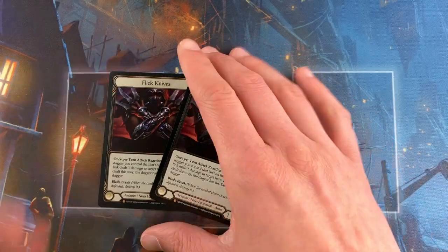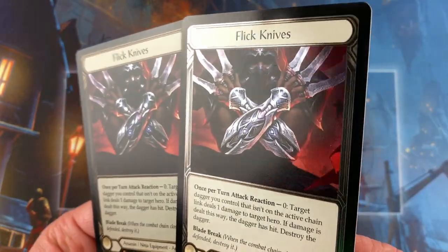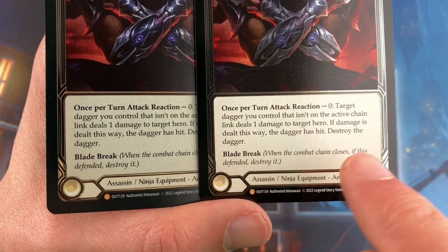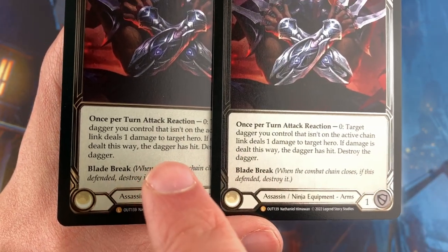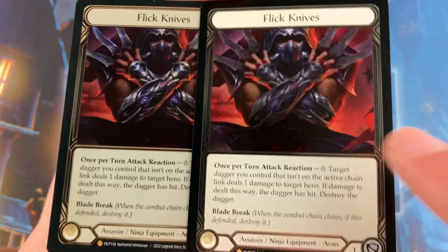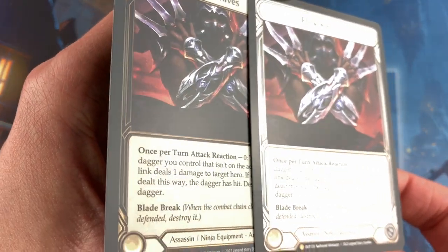So you'll really see a difference if we pick them both up together. They definitely give you a different vibe and I like both of the looks. You can see it here in the text box on the cold foil — there's not really any effect from any foiling. But here on the rainbow foil, you can see that the layer that goes over it does change even the text box a little bit. And of course in the backgrounds, it's not super intense in this card — it's pretty subtle.